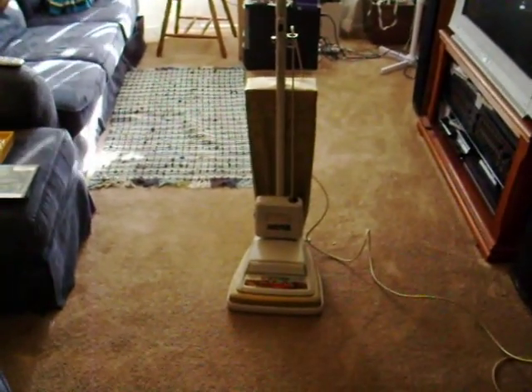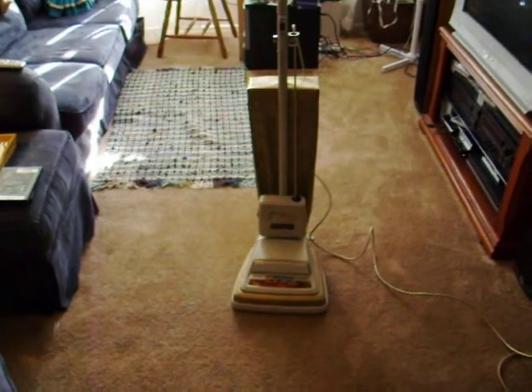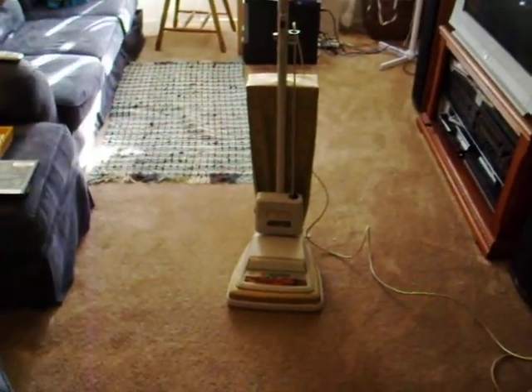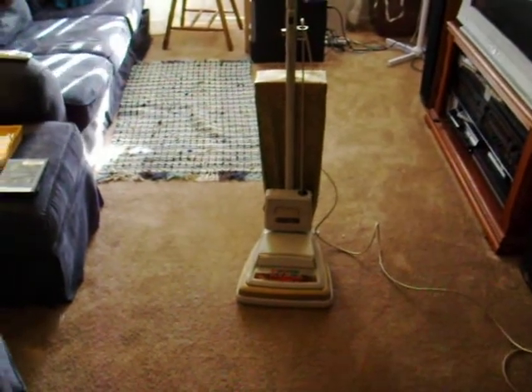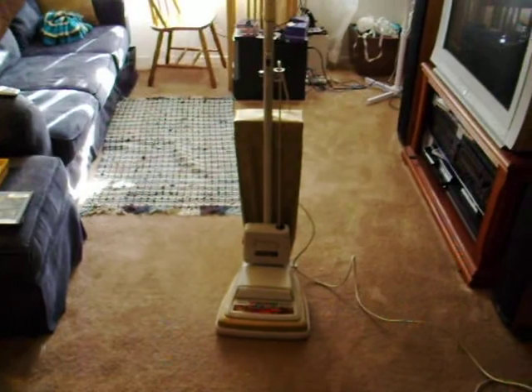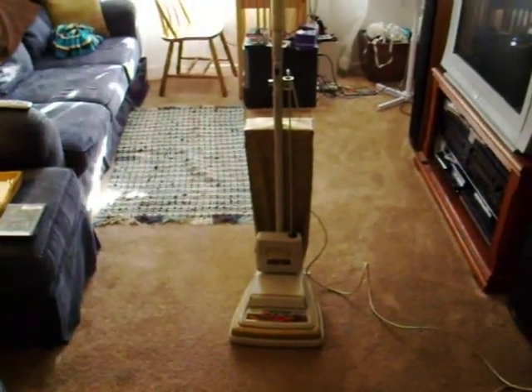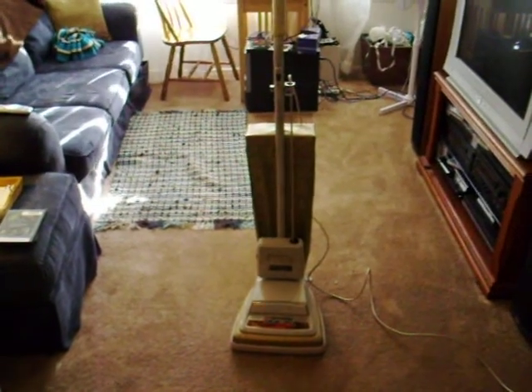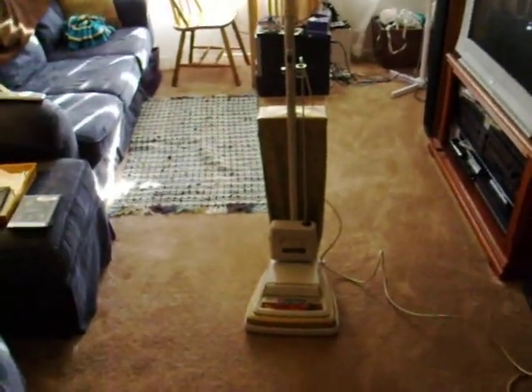Hi everyone, this is Chad again. I'm doing a few videos for YouTube of some of my collectible vintage vacuums. This here is my 1974 Eureka Golden Power Touch, model 2087.